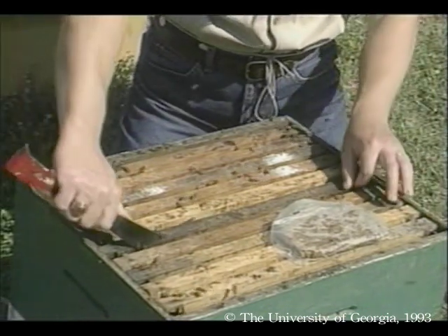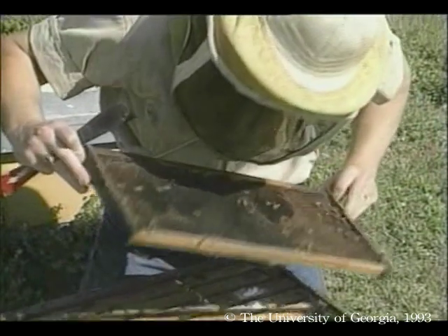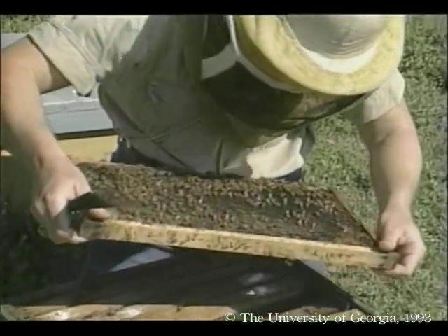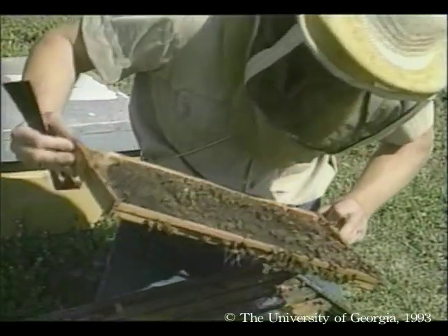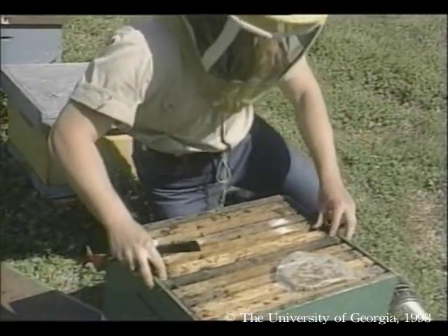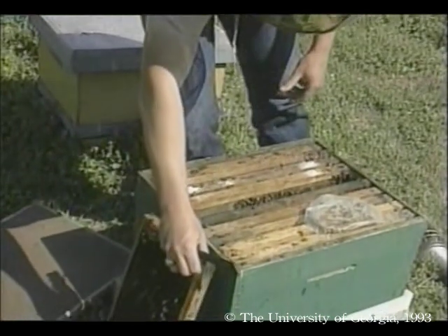They're a little nervous acting, kind of runny and flying a lot. At least they have nectar and pollen, but I don't see any eggs. This colony is not doing so well — they're loud, kind of nervous acting, and there are no eggs or larvae, and that means a queen must be dead. We still have time to salvage this colony, but we're going to have to move quickly to get another queen in there.